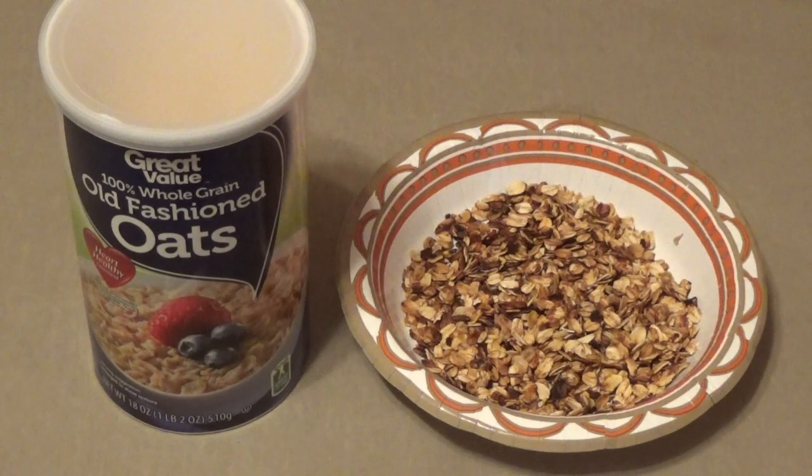Now I have a lot of oats overall to work with, but at this stage I don't have a lot of ingredients, though that will grow in time. Right here you see one of my first experiments — an attempt at pan-fried or iron skillet granola. I don't have any dried fruit at this point.